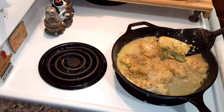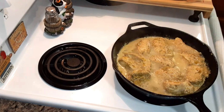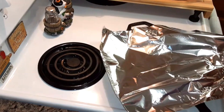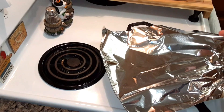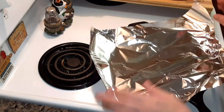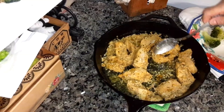This is about how big you would want your chicken pieces to be. Now I'm going to turn the burner off and then cover it. If you have an oven-safe cover, use that, or you can put aluminum foil on it. Then you're going to put it in a 350-degree oven for 30 minutes until it's done and no longer pink inside.